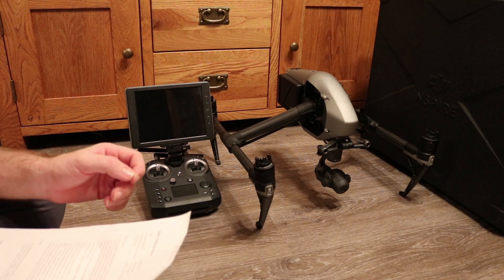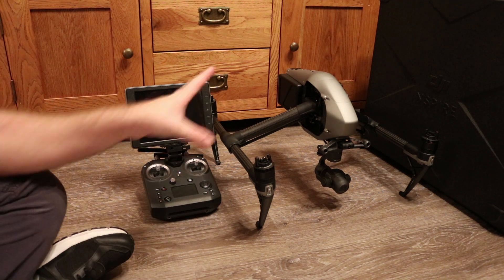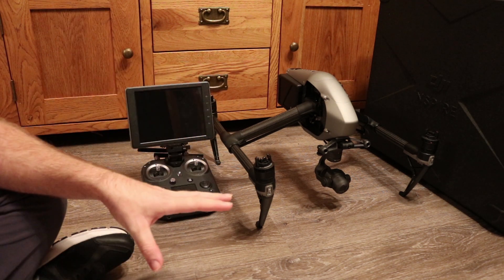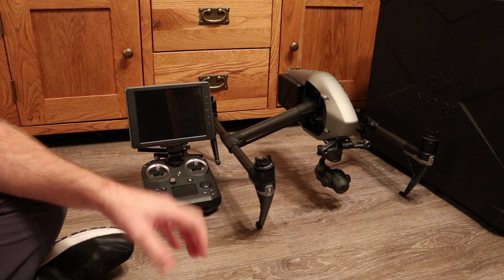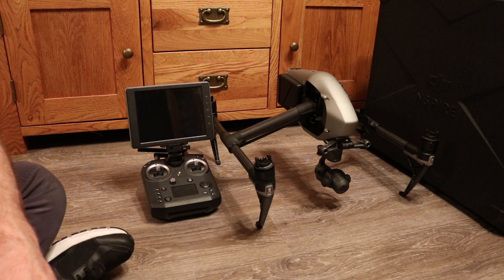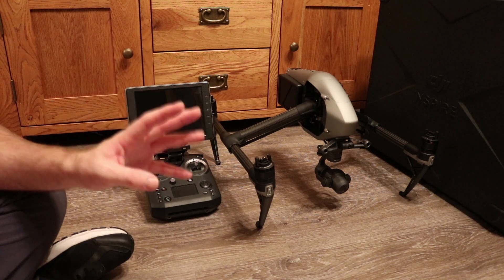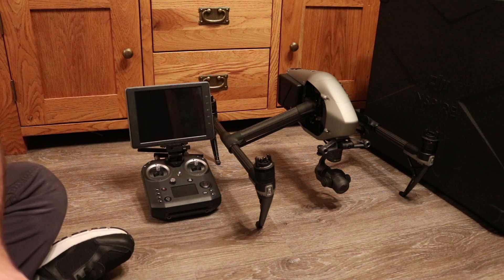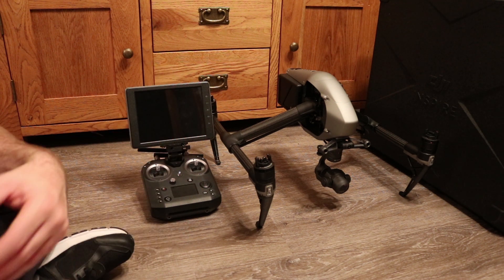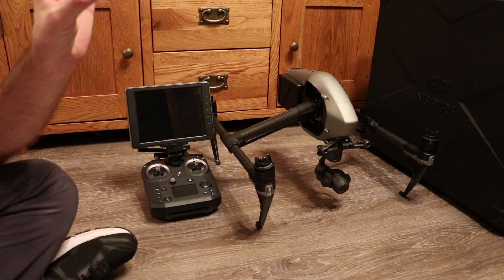Hello, welcome back to the channel. In this video I'm talking about a few things specifically around the DJI Inspire 2, the Mavic Pro, and the DJI Spark. They've been very busy in the last week and have pushed out an app update, DJI Go 4.1.18, and also new firmware for the Inspire 2, which is version 01.01.0200.